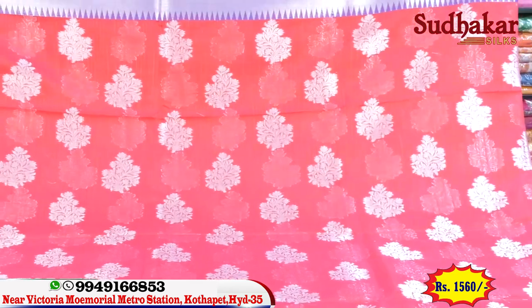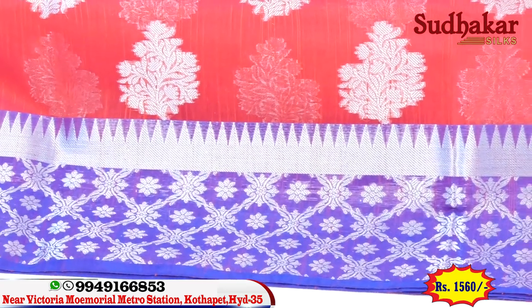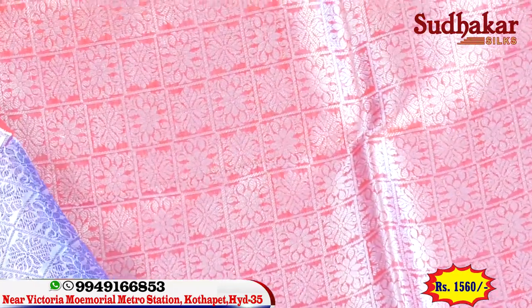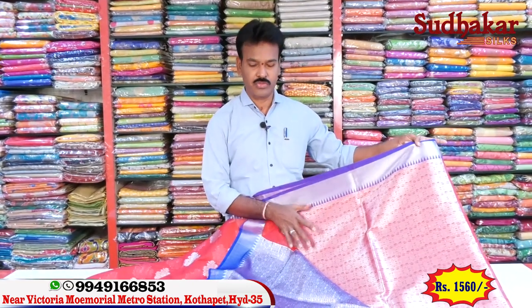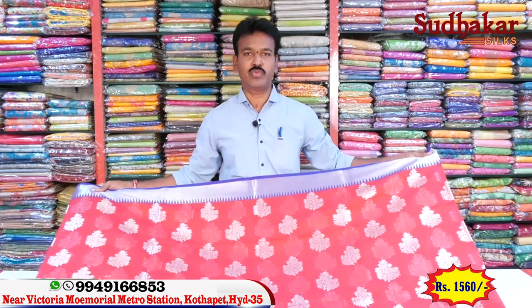It is lightweight. We are using a border with a flower design, a silver border, and a temple design. We use a contrast with a violet color combination and a silver blouse. It has a great price — the border and blouse together are lightweight and great value. The price is only $1,560. The price is also available at $250.